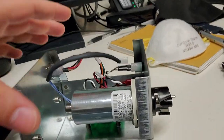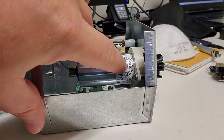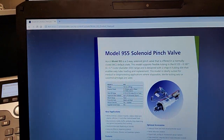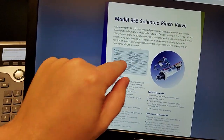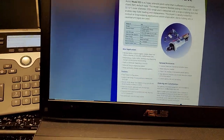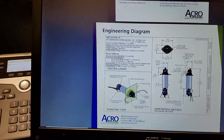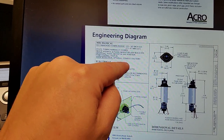Let me show you guys — you can see it's made by Arco and it's model 955V. So what I did is I looked it up online. It's the model 955 solenoid pinch valve, and the datasheet gives you the wattage. Going down to the physical and electrical traits of the device, you can see it handles 12 to 48 volts.